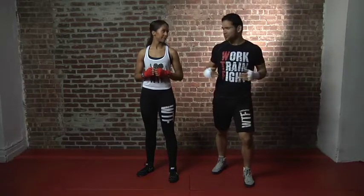Alright guys, I'm Bruno Nicky here again from WTF — Work, Train, Fight — and now it's time to give you some intermediate combos so you can practice your new moves.